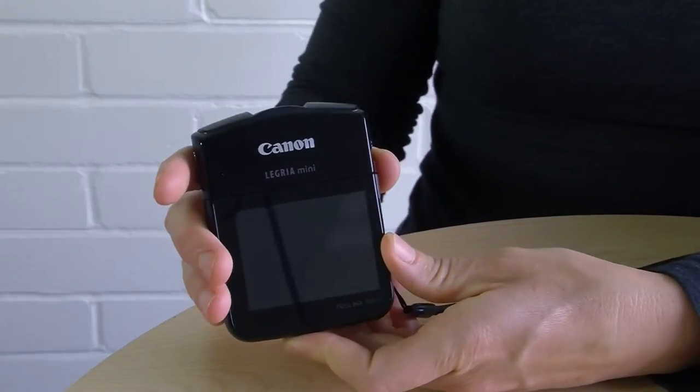To help navigate this video we've designed a few chapter markers. So if you want to skip forward or review something later, you can use the buttons beside me on the screen. The Legria is a very easy-to-use camera designed for video bloggers.